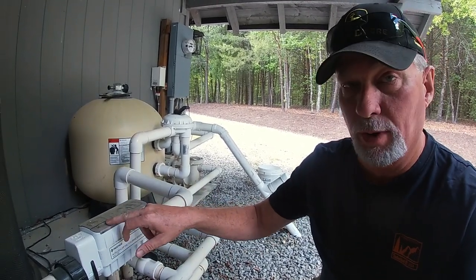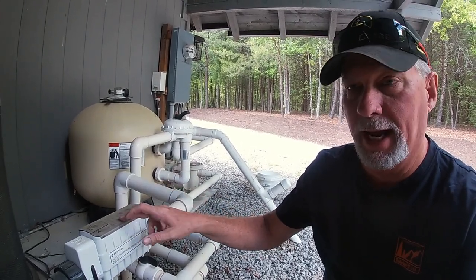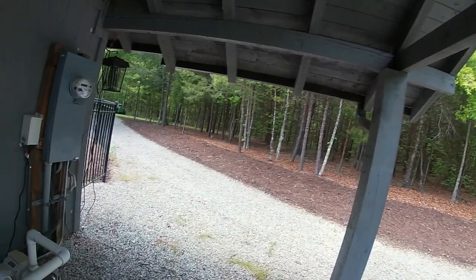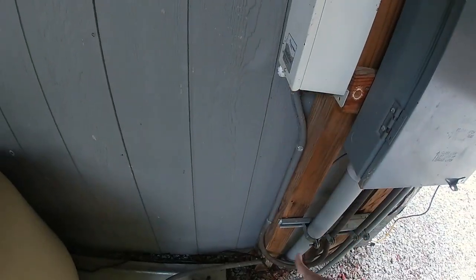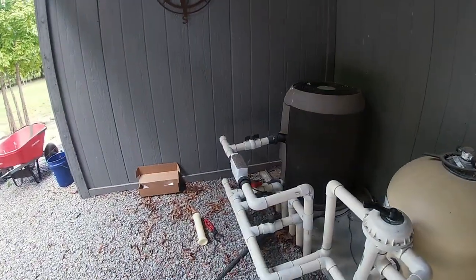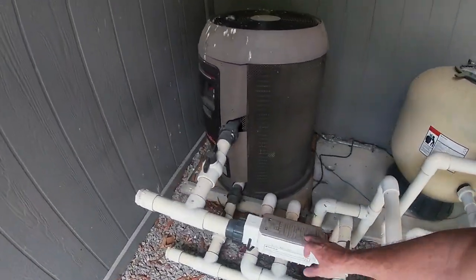Okay guys, this is the chlorine generator. I have turned the power off. One of the ways you absolutely know is I have no light indications — I had lights on before, killed the circuit breaker, don't have anything now. If you are concerned, one other thing you can do — it won't hurt a thing — is you can unplug the wires to it, and now you know for sure you have no power going to your chlorine generator.